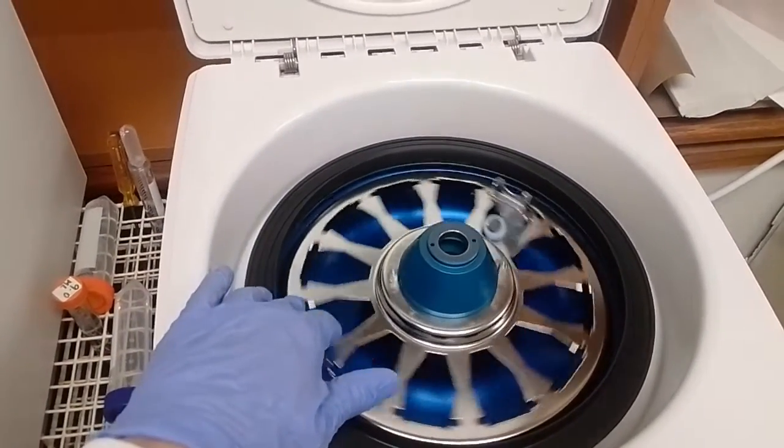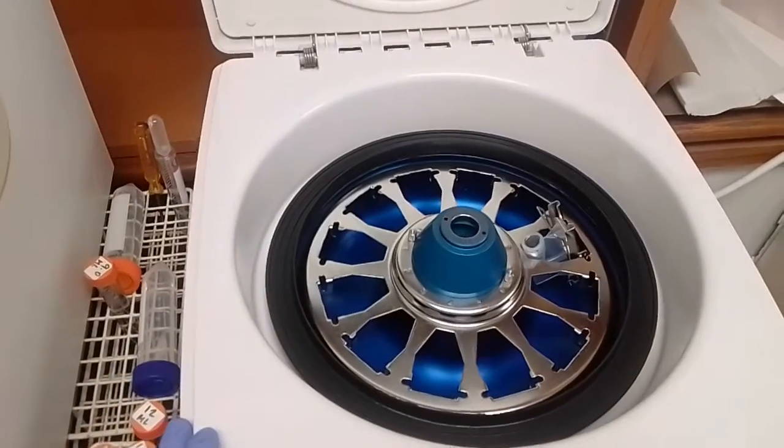This compares to doing a slide with a more viscous fluid that you just apply directly to the slide and then fix and stain as per usual. Something like a blood specimen or a sputum you would not perform a Cytospin on.